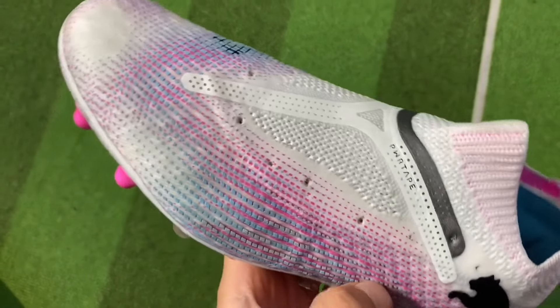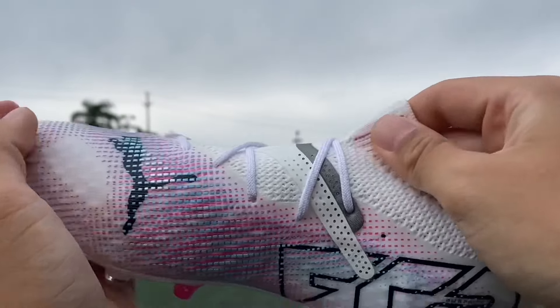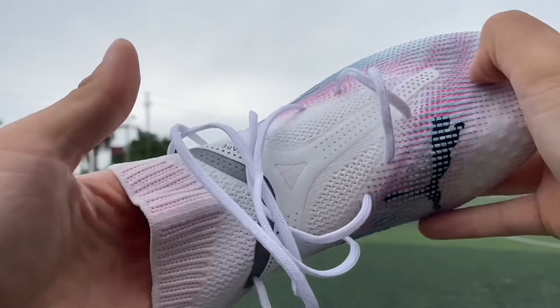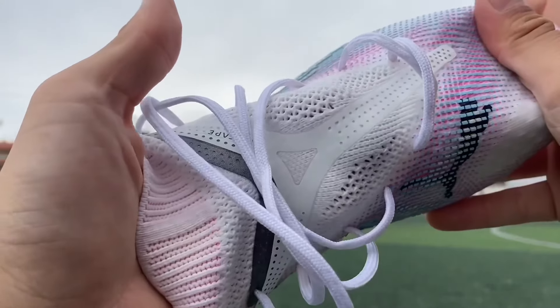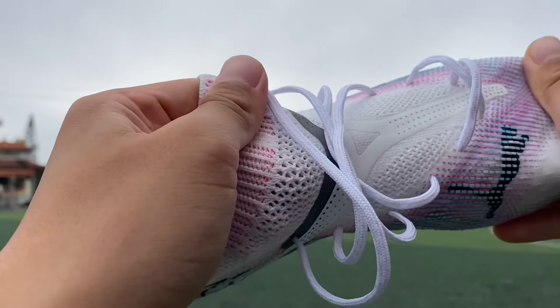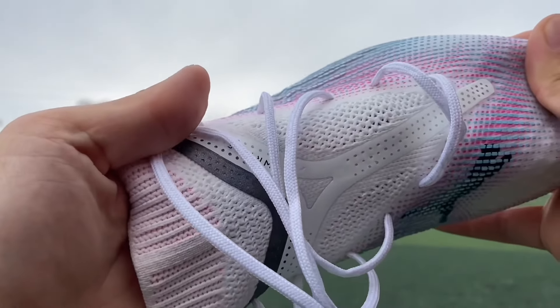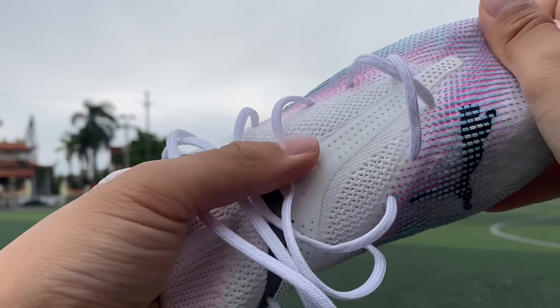The upper is still divided into 2 parts and has clearly separated lines. From the tongue to the collar, the textile is not much different from the turf version, but the power tape on the instep — I have to say they are not for decoration anymore. Two power tape layers are glued on top of each other, all thicker and stronger than the Pro-Kage version, so touching them makes me feel extremely impressed. The tongue area cannot be over-stretched at all.